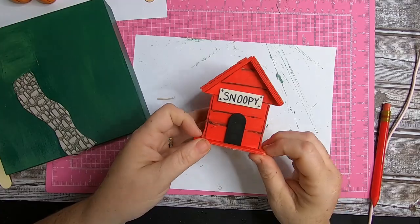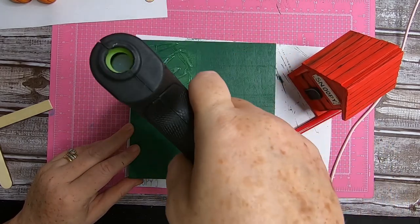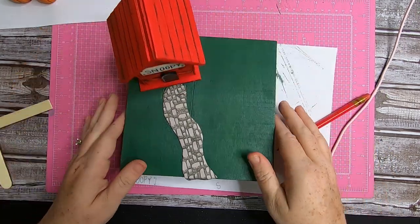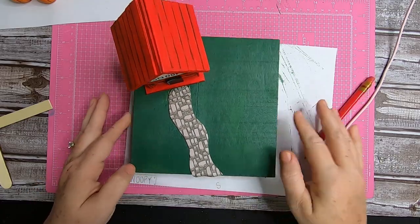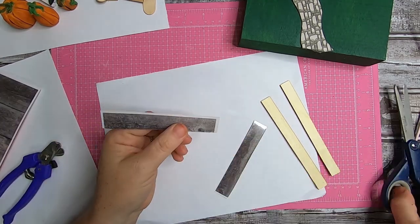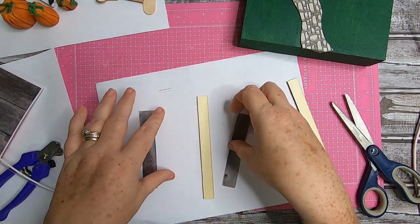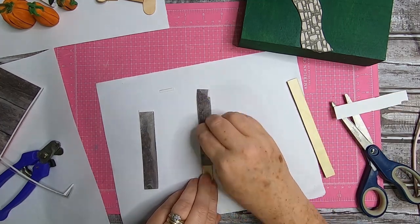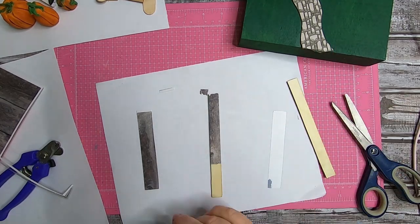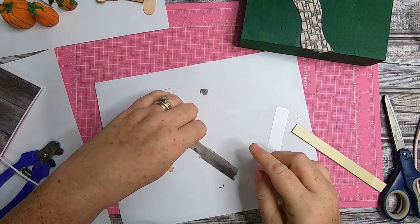Now the house is complete. We'll go ahead and glue the doghouse in the corner — this is why we marked it off. This really helps us work out our spacing. Now taking these wood rub-on transfers and some craft sticks, we're going to make the sign for the pumpkin patch. I really wanted this aged look to the wood to make it look like an older style pumpkin patch. If you don't have the rub-on transfers, you can just paint them gray and white to give it an aged look, or just leave it as is.